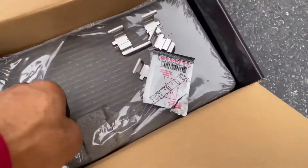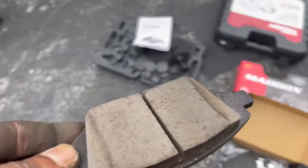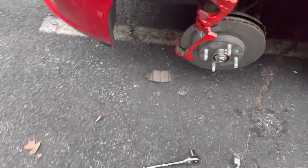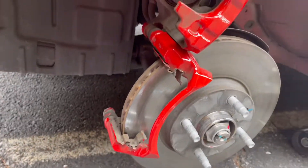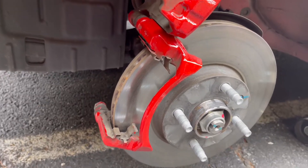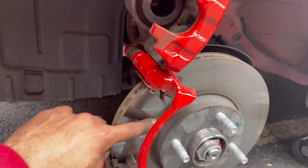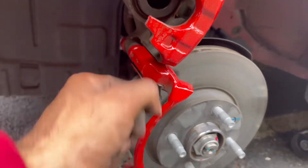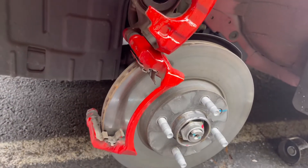Slide these in with the hardware and the grease, slap these on, and the front brakes will be done. Rotors are still good — very smooth, only about 40,000 miles on them so they'll last a while. If the rotors don't feel smooth or if you brake at high speeds and the steering wheel starts shaking, that's when you know you need to change your rotors. For now just changing the brake pads.